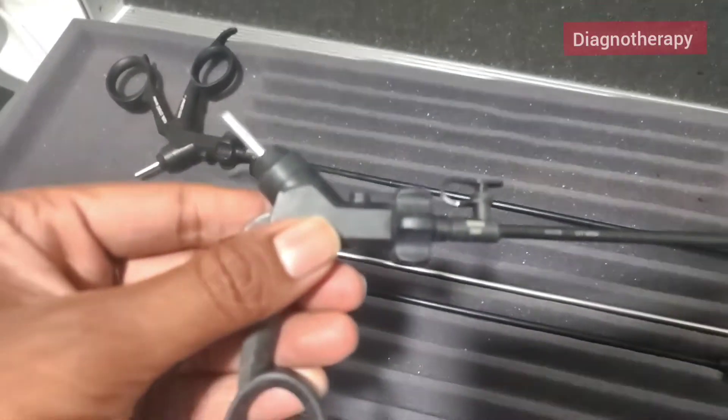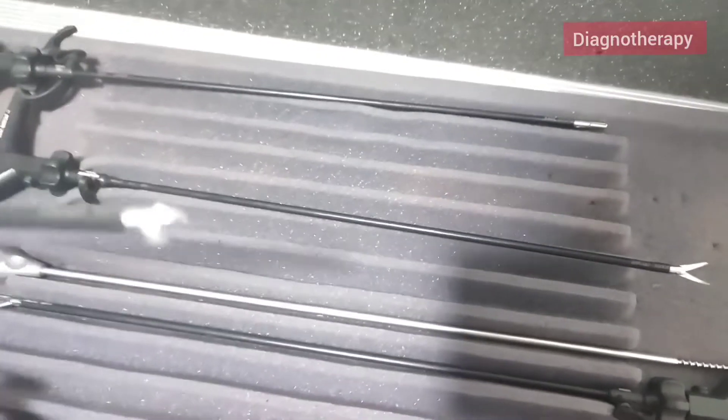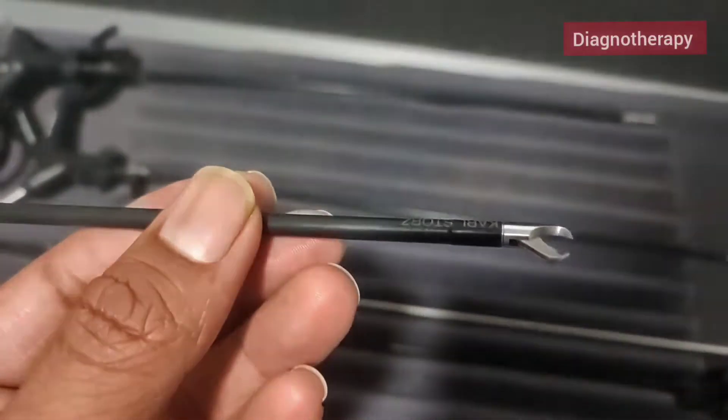Now moving on, next we have a curved scissor. In the front end it has a slight gradual curved end. You can see the curved scissor.